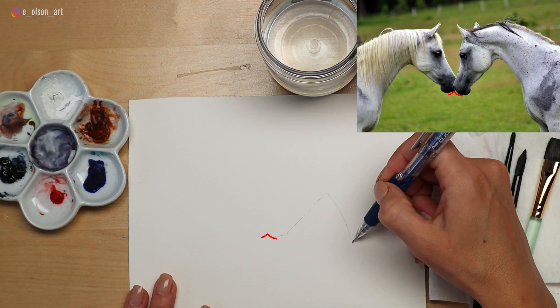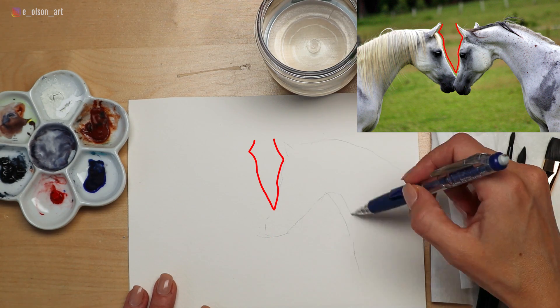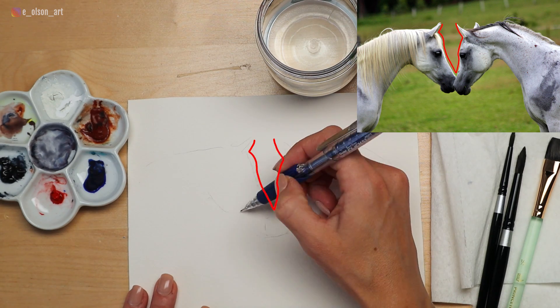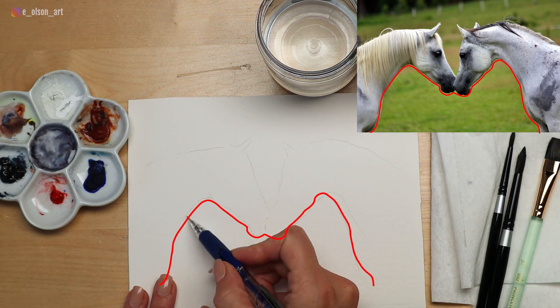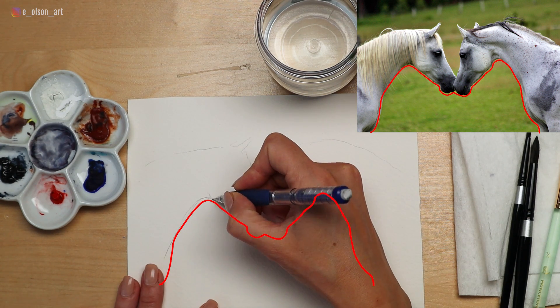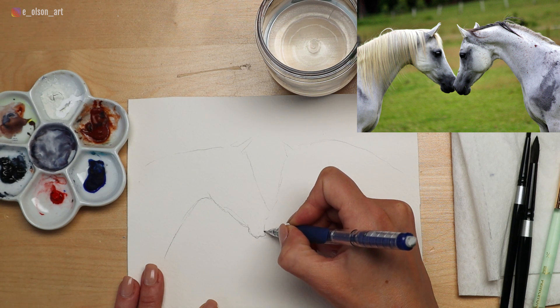With this drawing, I started by locating the spot where the two noses are touching, roughly in the middle. Try to notice the negative shapes between the two heads — in this case it's almost a V shape. You'll also want to observe the negative spaces between the two necks. It creates a wide M shape, and note that the horse's muzzle on the right is slightly lower than the horse's on the left.